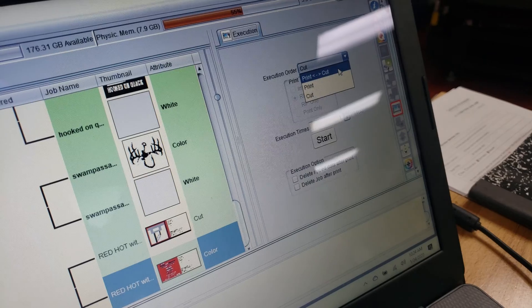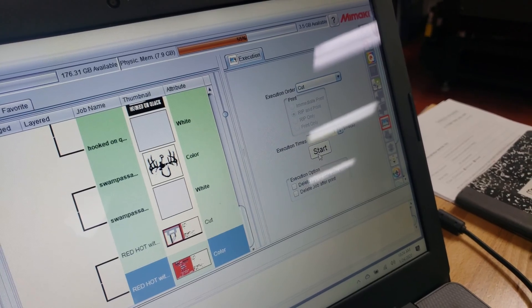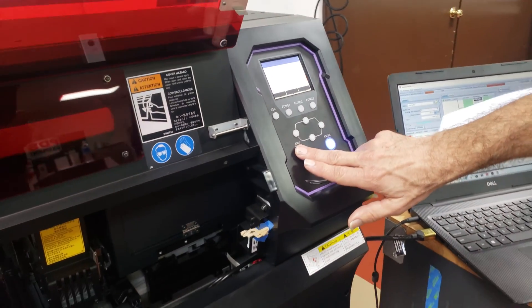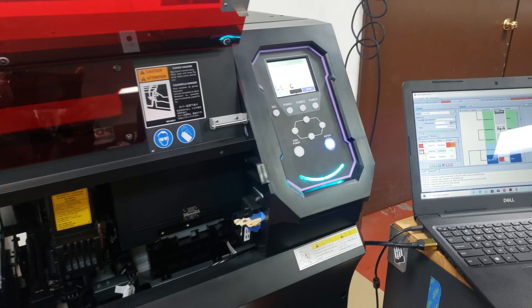Our choices are print and cut if we want to do both at the same time, print only — which is what I selected before — and now I'm going to select cut only. I'll select start, come back over here, end out of my mark detection, put it in remote, and now it's going to cut the job.